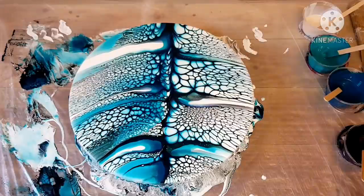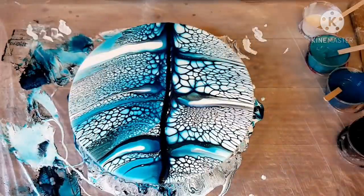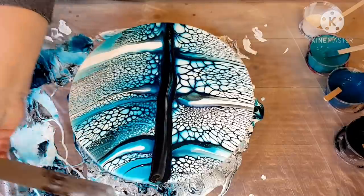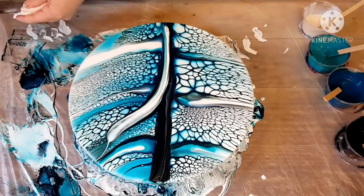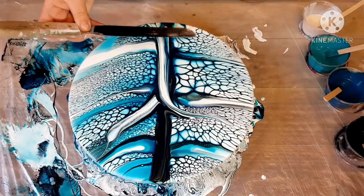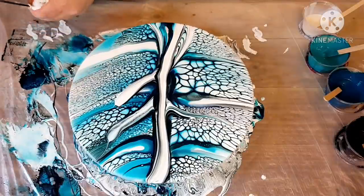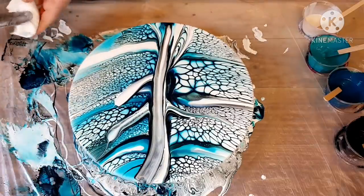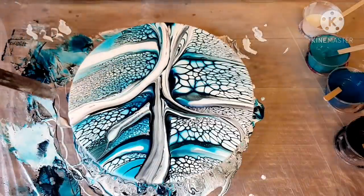Now we're going to swipe with the spatula. For this one, I'm pouring some black down through the center and then I'm going to swipe out the branch, or the tree trunk. I'm not dipping yet, but I have pulled up some white over the black, which is actually kind of cool. Keep in mind it's sped up, so I'm going a lot slower than it looks. You can see how it starts to swallow the tree.